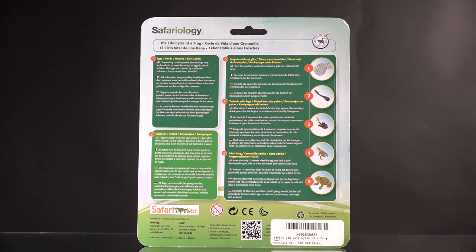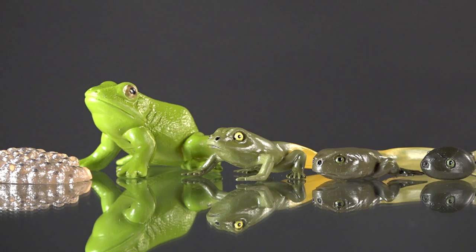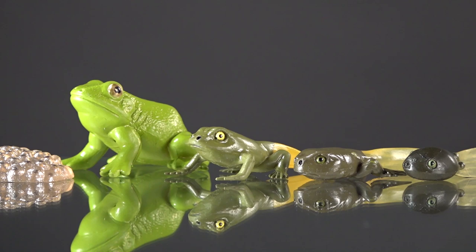These are all hand-painted, so the one you get may look a little different — each one has some artistic license taken. On the back there's lots of reading to do if you'd like; there are details in several languages about the frog, the tadpole, the eggs, and so on. It comes from Safari Limited in Miami, Florida. I purchased these for full price on Amazon.